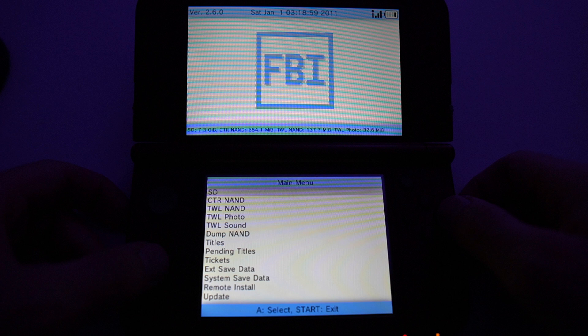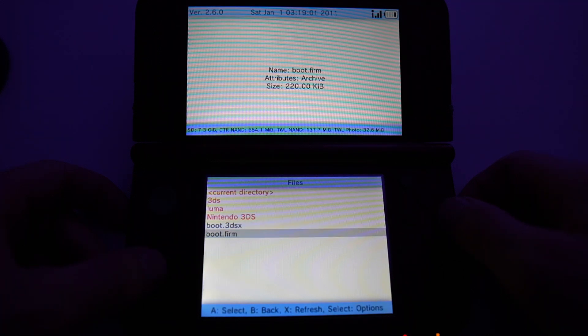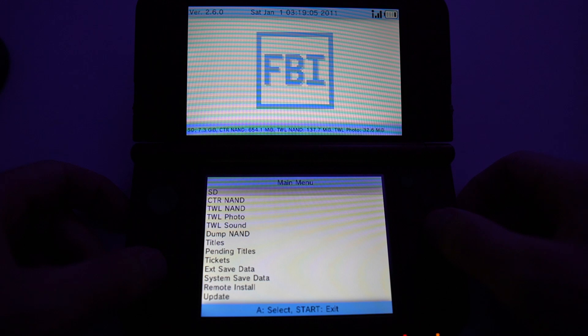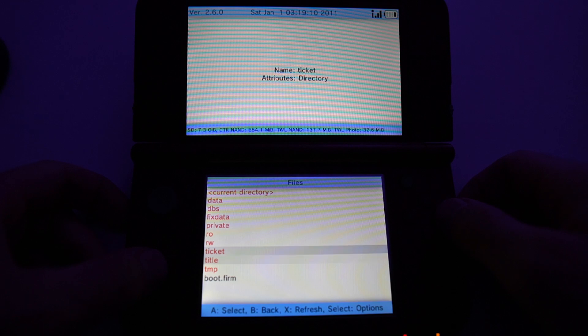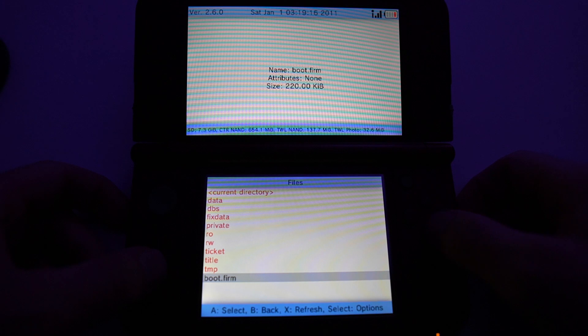To do this, all we have to do is open up FBI. Tap A on your SD card, go down to your boot.firm, and tap A on it. This will give you the option to copy — go ahead and hit A on copy, then press any button to continue. Press the B button once, go to your CTR NAND, hit A, then hit A again. Go down to where your boot.firm is, hit A on it, and then hit Paste. This will replace your old boot.firm with a new one. If there is no boot.firm, go up to the top where it says 'Current Directory,' hit A there, and then hit Paste. Make sure you don't touch anything else in this area because this could definitely brick your 3DS — only copy and paste the boot.firm into here.